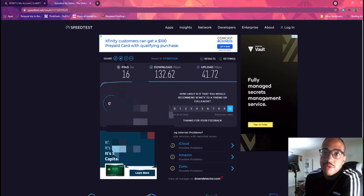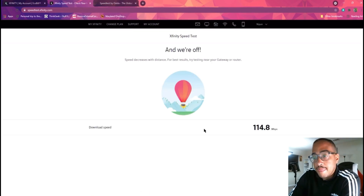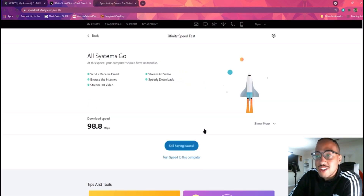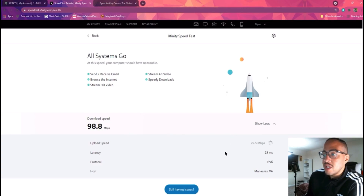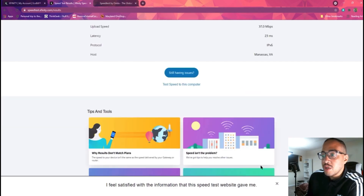Always give feedback whenever you can — it's not their fault that I'm getting low speeds. Now running the Xfinity speed test. This is even worse than OOKLA, and you'd think with their own website they'd beef it up a little, but there's no buff. This is less than a hundred megabytes. The results: 23 millisecond ping, 37 megabytes for upload. Ridiculous.